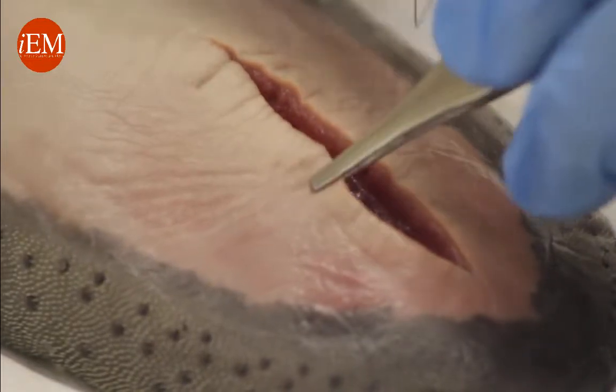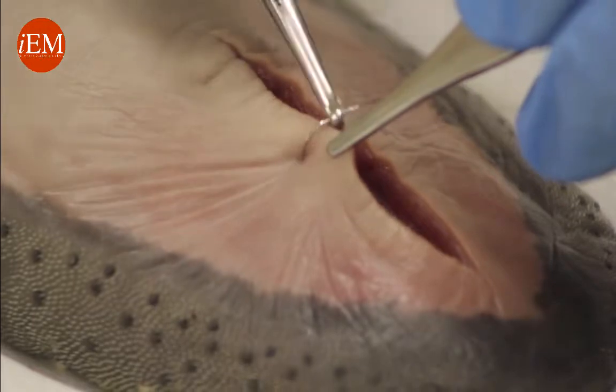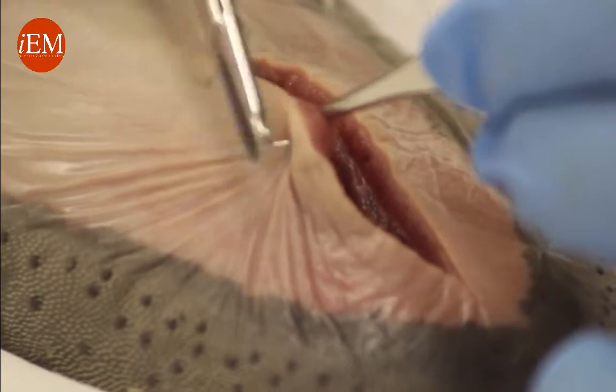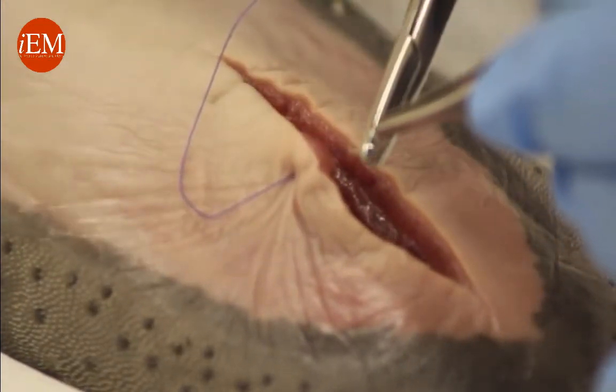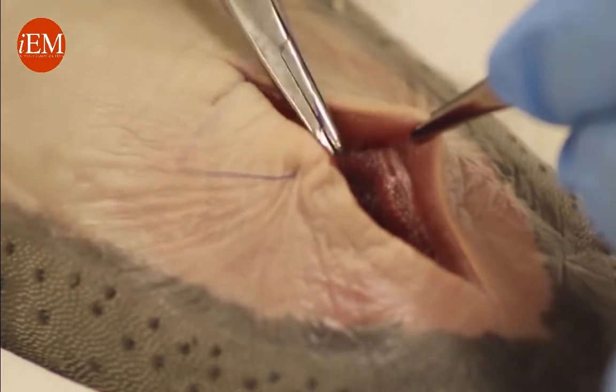We hold it and take the needle perpendicular to the skin, because you want to grab more at the base than on top. You come through the wound, grab with the forceps, and go on the other side — again grabbing more at the base than on top.